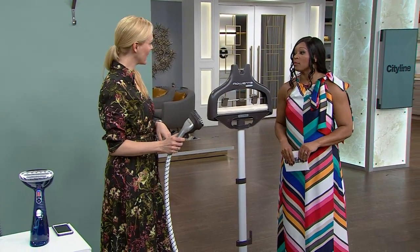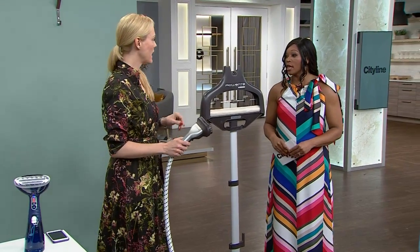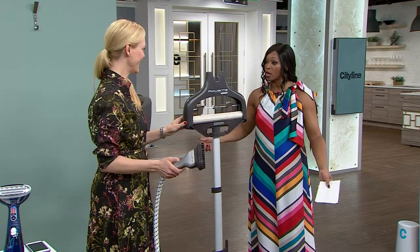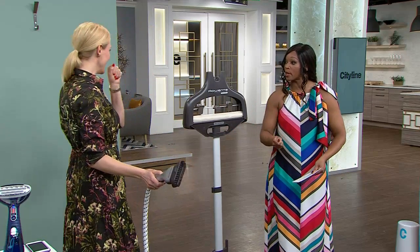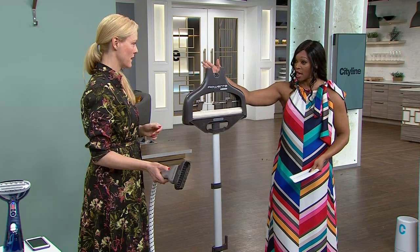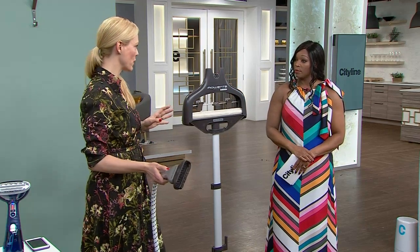I'm a huge fan of the steamer because I do not like the ironing. You prefer to steam over iron? I would prefer to steam over iron. I know my mother sort of makes it like a religion — she'll sit there with the ironing board and watch the soap operas. I've never got into it. So steamers are great. You've tested so many different types. Yes, I have. And these are the noteworthy ones.